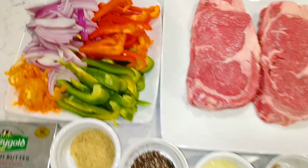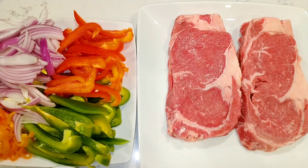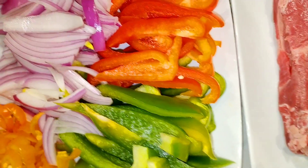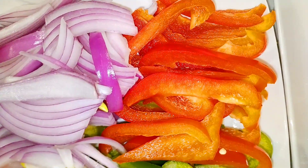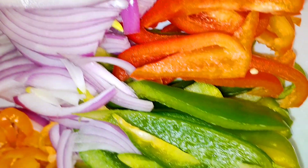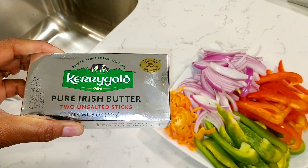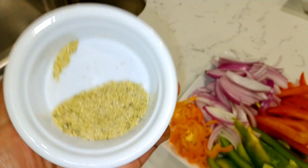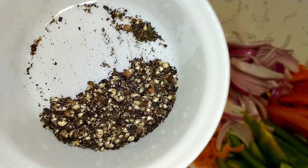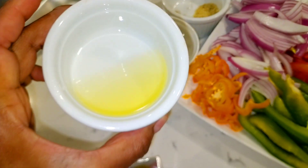Go ahead and follow everything that you see here. For this recipe we're going to use red bell peppers, green bell peppers, red onions, and scotch bonnet pepper to add a lot of heat — definitely skip this if you do not want your steak to be spicy. The other ingredients are butter, garlic seasoning powder, black pepper, olive oil, and Italian seasonings.